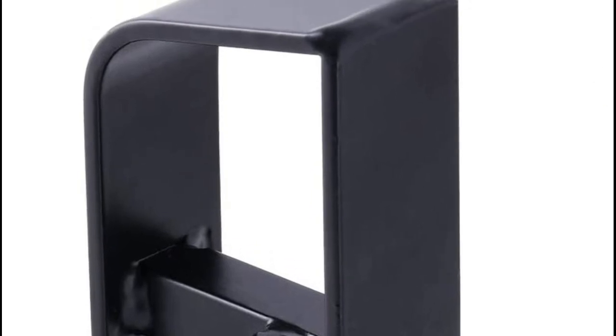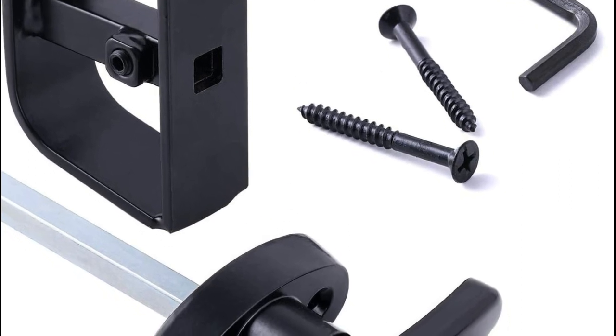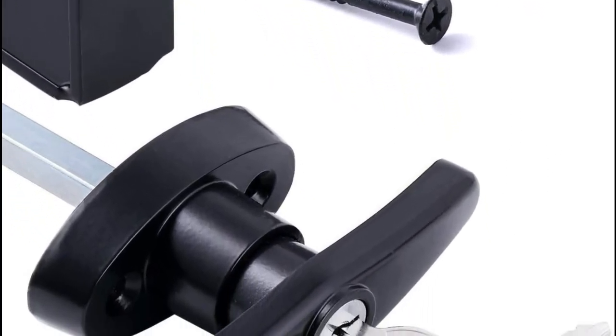This shed door lock kit fits any kind of outdoor buildings, including storage sheds, playhouses, chicken coops, chicken tractors, barns, and more.